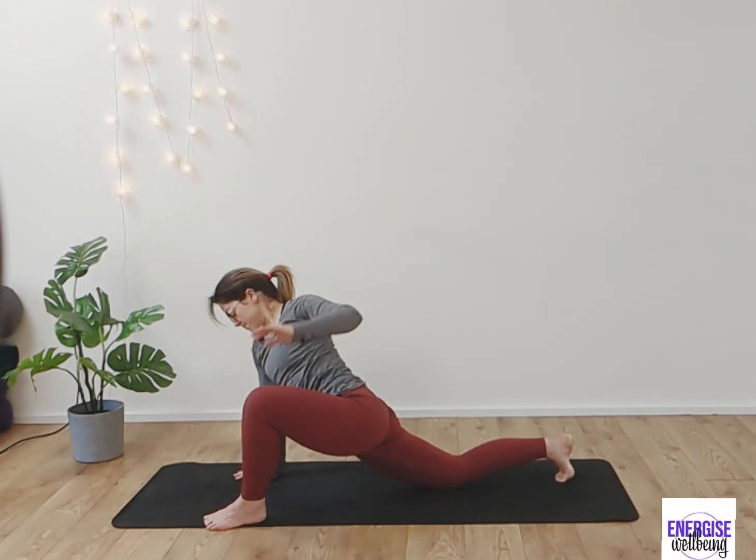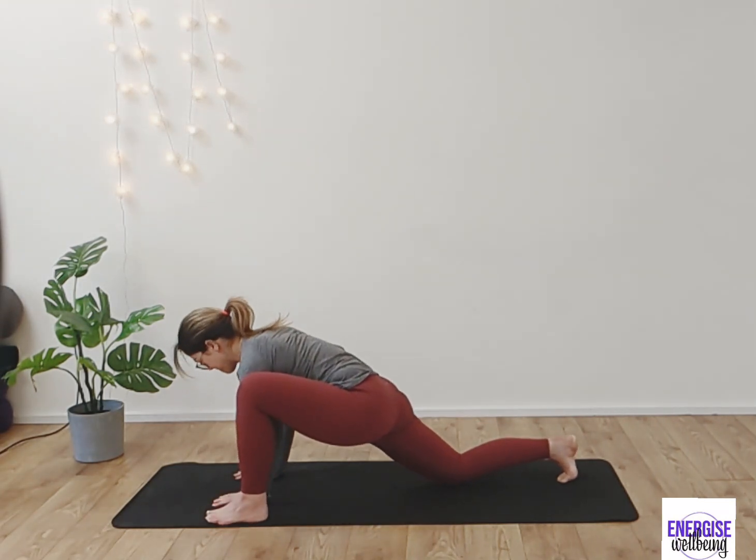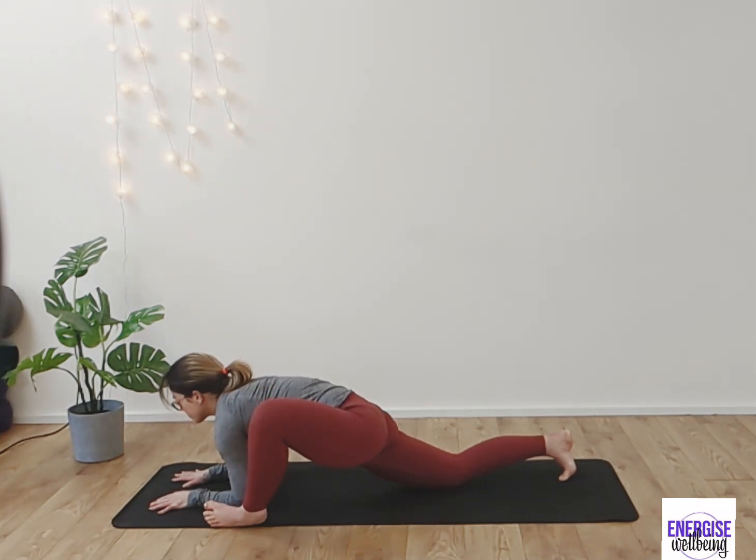From here reaching up tall, we're going to bring the hands back down for that lovely little lizard stretch. Coming all the way down, finding that nice deep stretch — you can modify with the arms, whatever feels good. Breathe deeply, opening up the knee if that feels good as well.